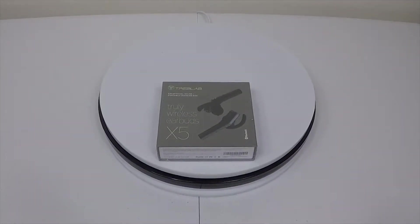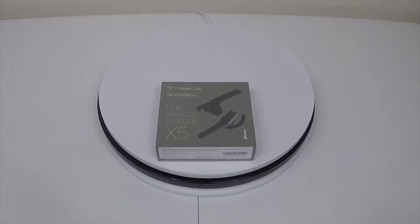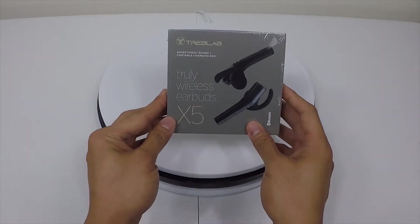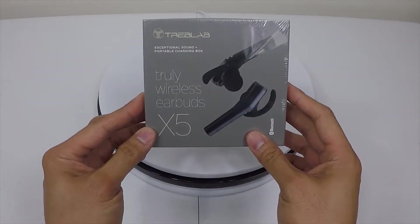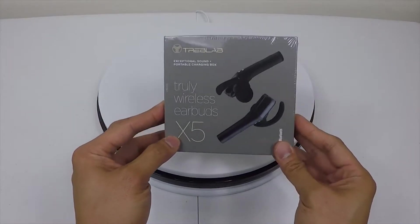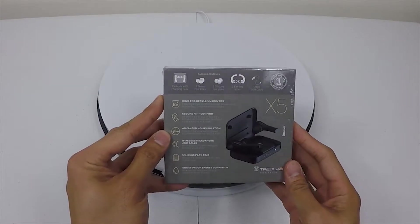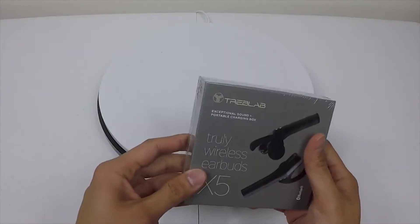Hey, Noob Tubers! Here we have another unboxing, another Indiegogo project unboxing. They are the Treb Lab truly wireless earbuds, the X5. They also have an X3 and X2, and I believe these are on sale on Amazon also.